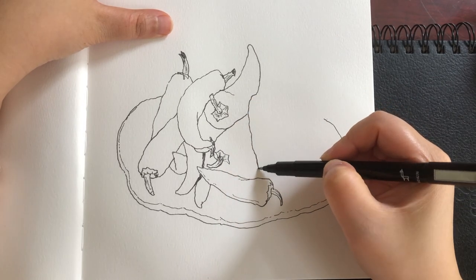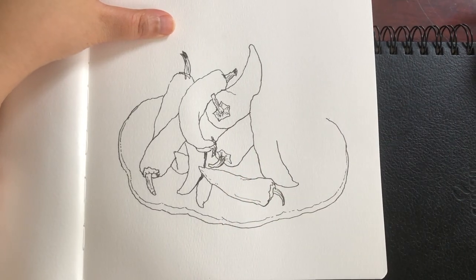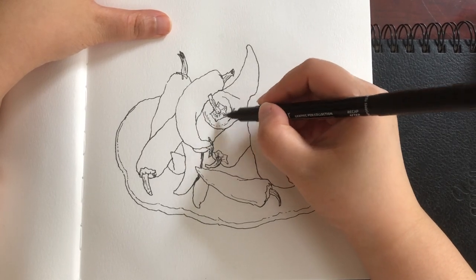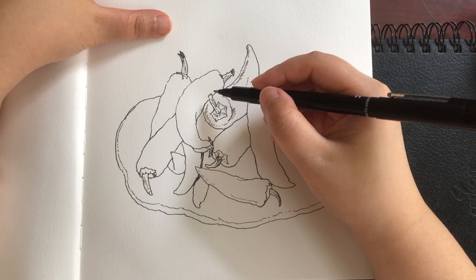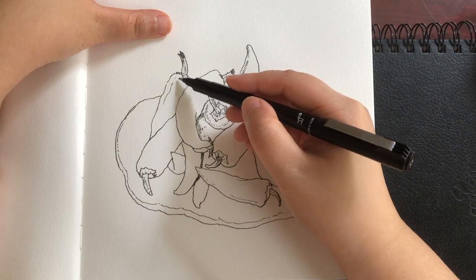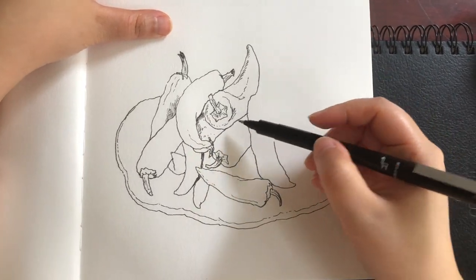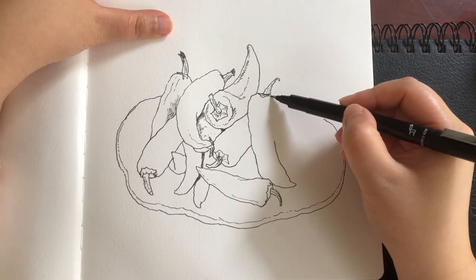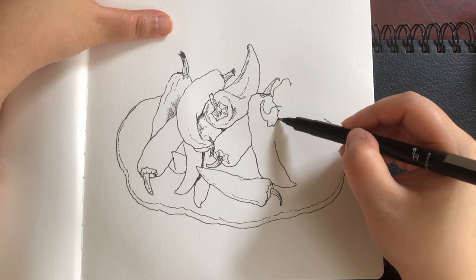All of these peppers are having the same size, so after drawing a couple of them I'm pretty sure about the size of the rest, just keeping building one after another. There are a lot of overlapping, so that's why I'm slowing down a bit. Now I'm drawing the folds on the surface of the peppers and keep adding the stems and the body.